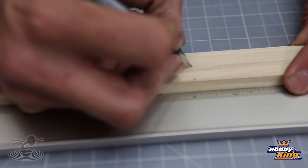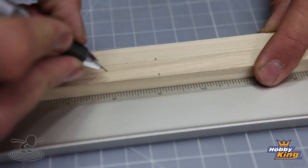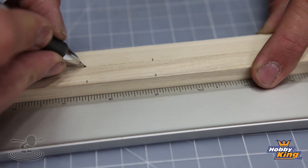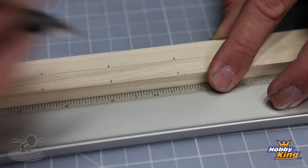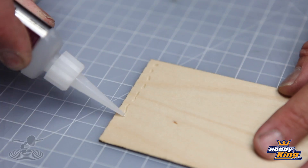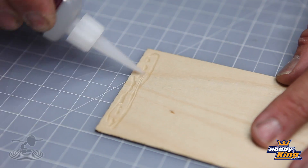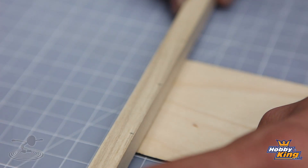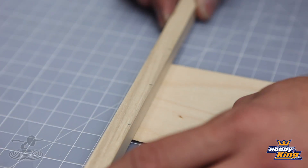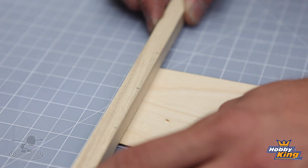Our next step is to assemble the frame. We're going to mark the center point of our engine mount boom — since the frame is 3 inches wide, we'll measure an inch and a half on each side. Once we do that, we'll know how to line up the top plate to the boom, so the center goes right down the middle. Making sure everything is perpendicular, we're going to glue the engine mount boom to the top plate. Take extra care and let the glue dry solid, because it's a quick build and you don't want loose glue causing things to move and ruin your right angles.